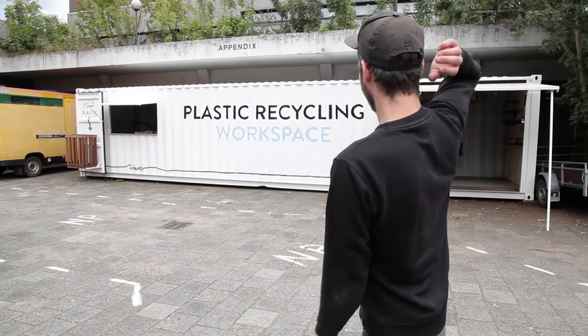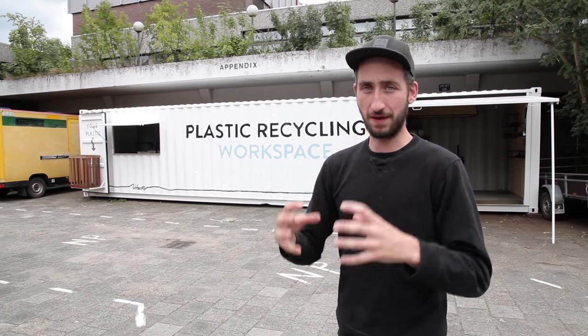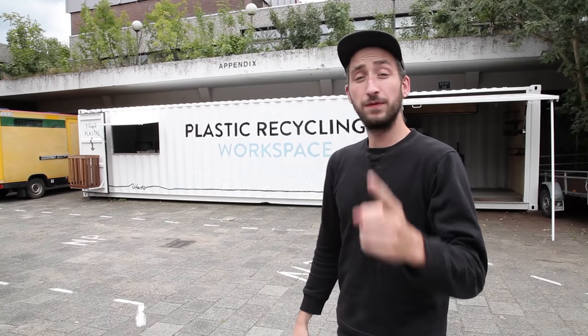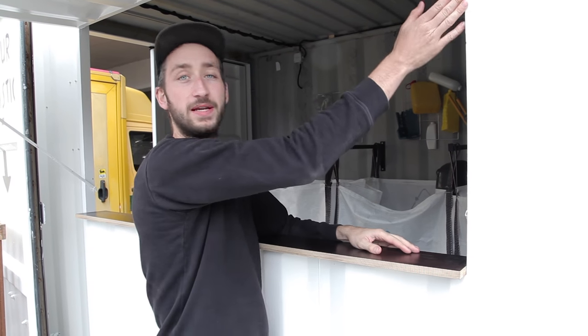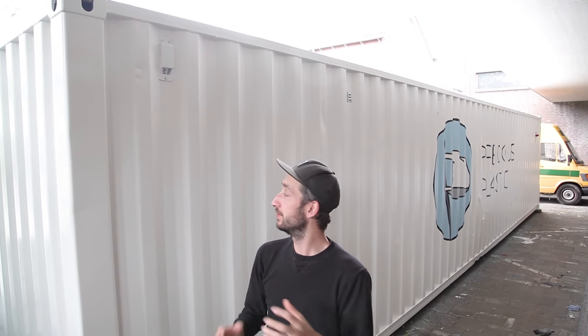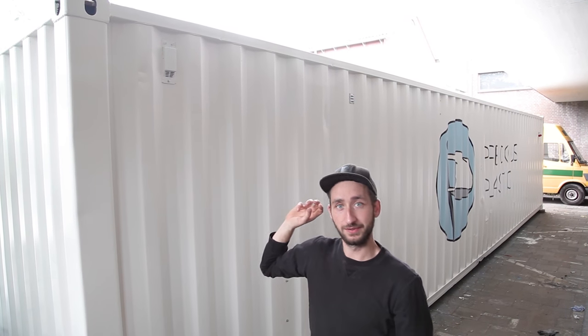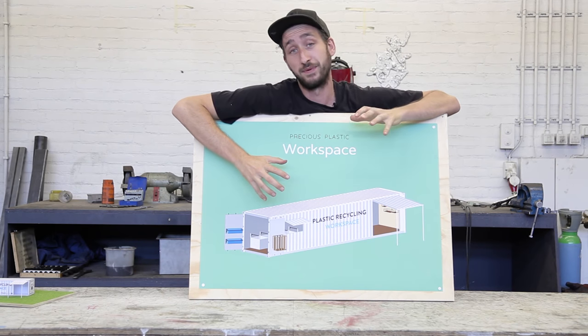The container is now fully ready — everything is on and in there, ready to recycle plastic. The only thing you might want to do is transport it to a location if you haven't built it at the final site yet. First, you want to detach the counter because it sticks out a little bit, so you need to unscrew it so it's completely flat on that side. Second, you need to detach the plug so it's also flat. Now it's ready to transport on a truck. If you want to ship it overseas on a boat, you need to make sure to put back the original stickers that contain all the information about the container.